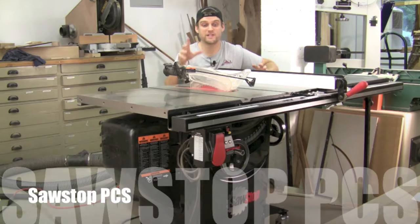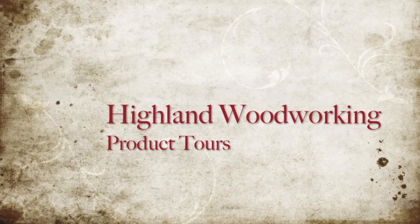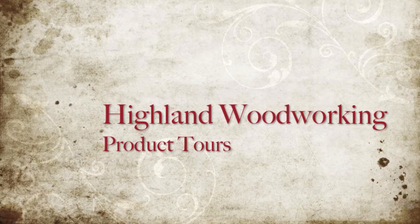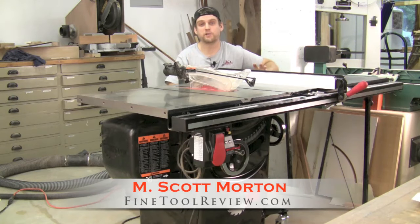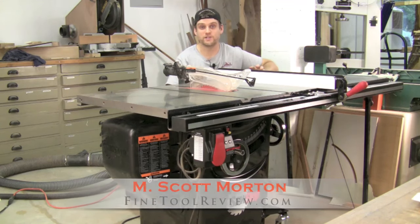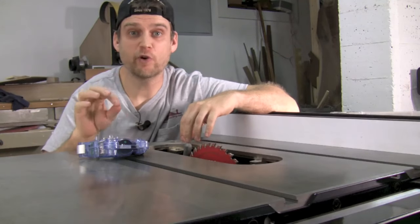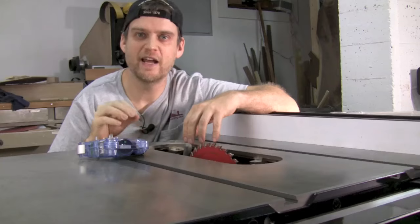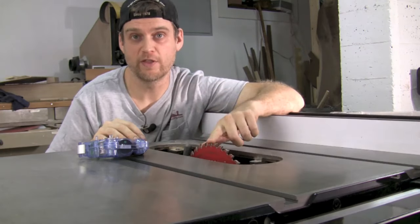Today I want to show you around the SawStop Professional Cabinet Saw. I've had this saw in my shop for over a couple of years and I absolutely love it. What I want to do is show you around all the features on this saw, then we'll go ahead and cut some wood and I'll even fire off the safety mechanism. If you're not familiar with the SawStop, the big differentiating feature on this cabinet saw is the safety mechanism which will stop this blade if it comes in contact with your finger.